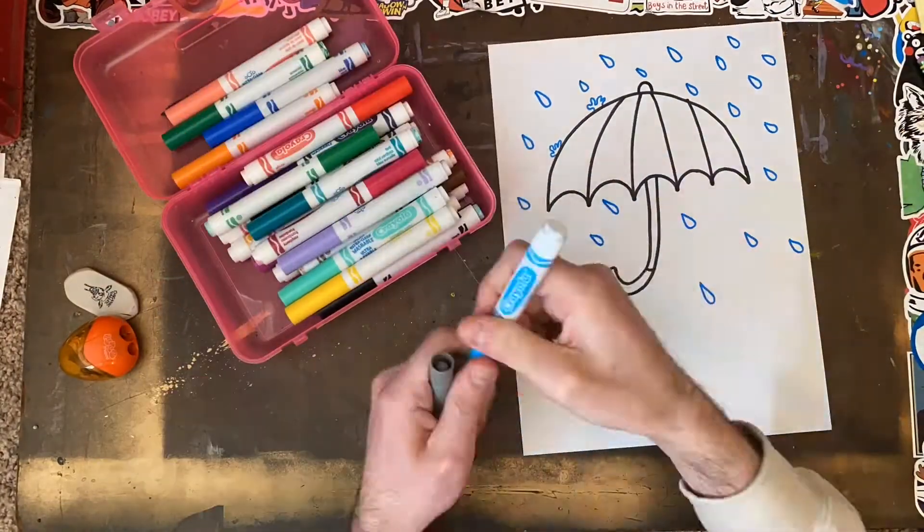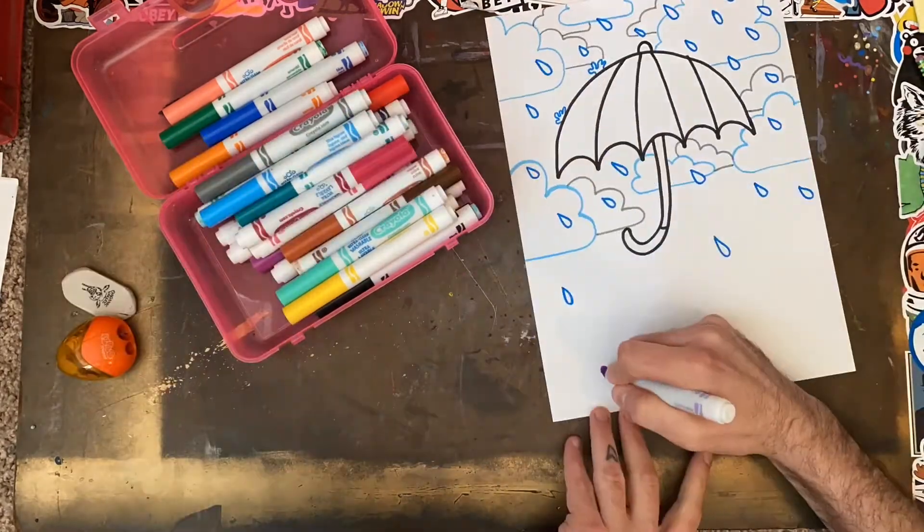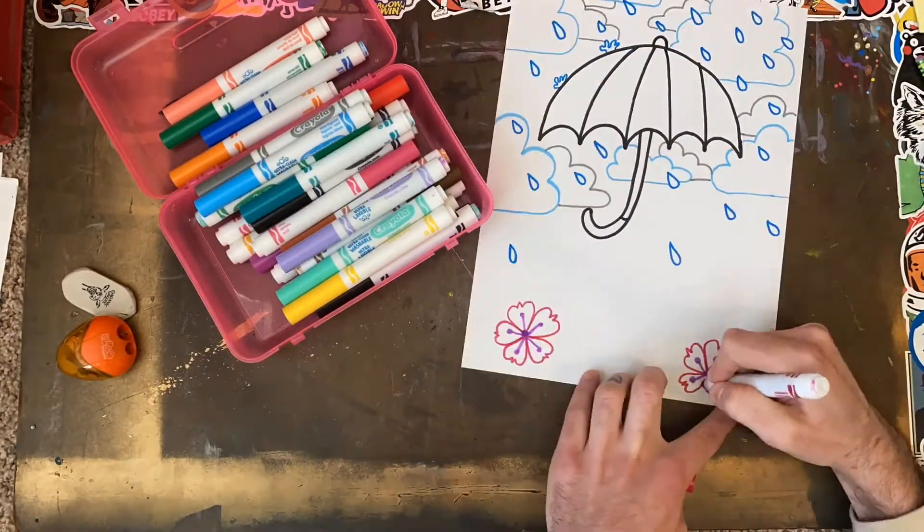The next steps for my drawing are to add rain and clouds around my umbrella and then flowers underneath my umbrella. Enjoy while I add those details.